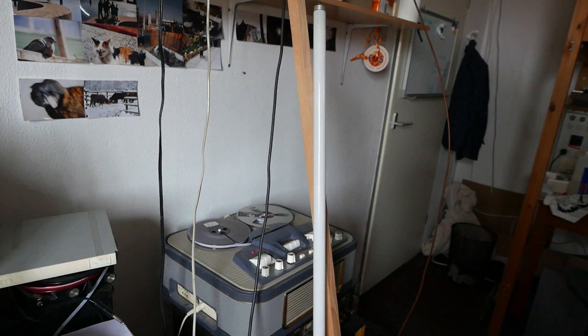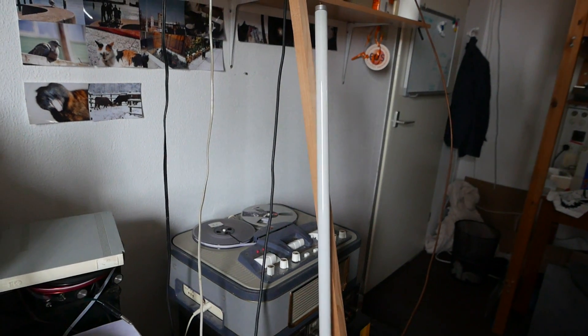I've already verified that no one is transmitting on the frequency, so let's do a little light show. Here we go.